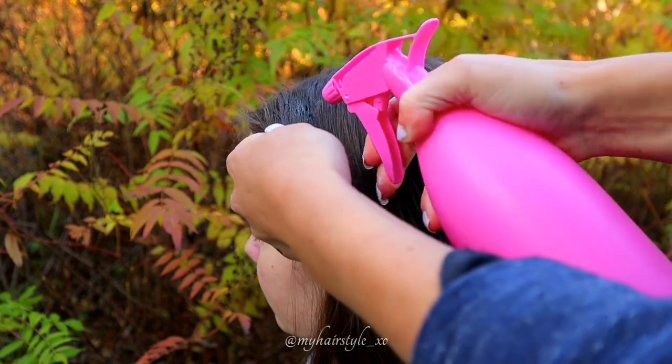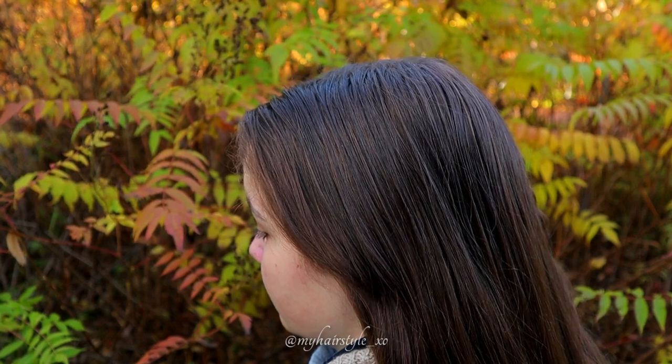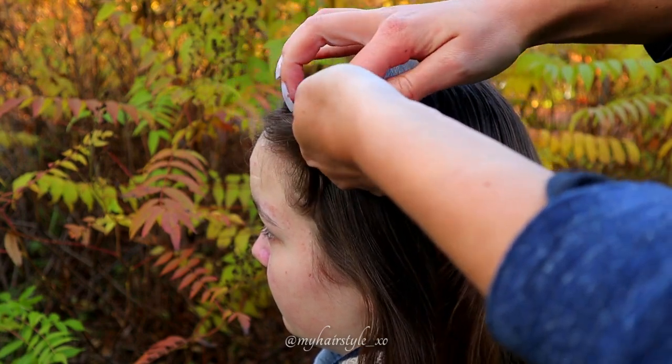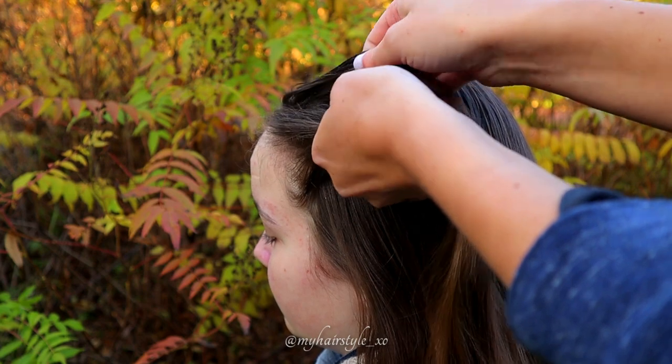Before starting, I use a little bit of water on the place where I style the braid. That makes the beginning easier as the strands are pretty small. Then I take the section of hair and separate it into a total of 4 equal pieces.